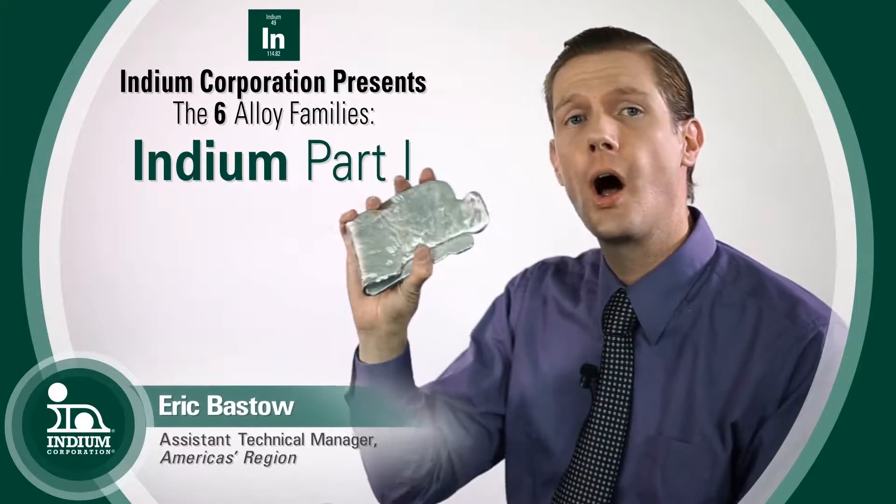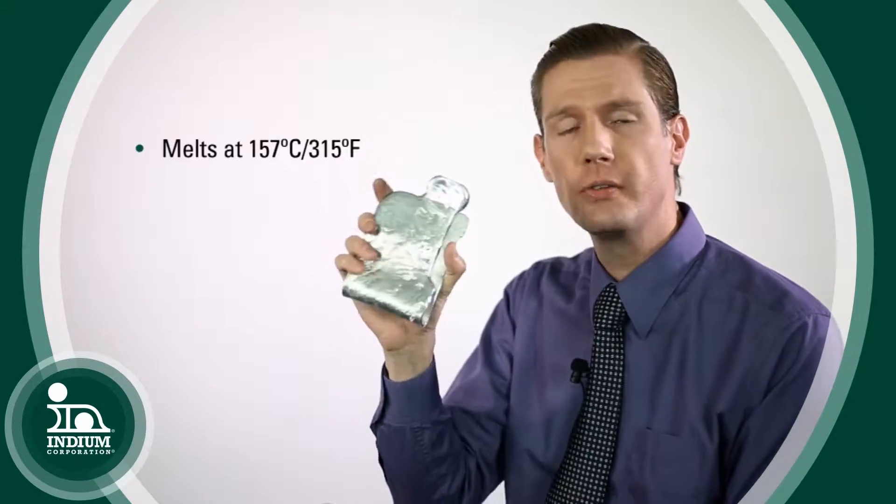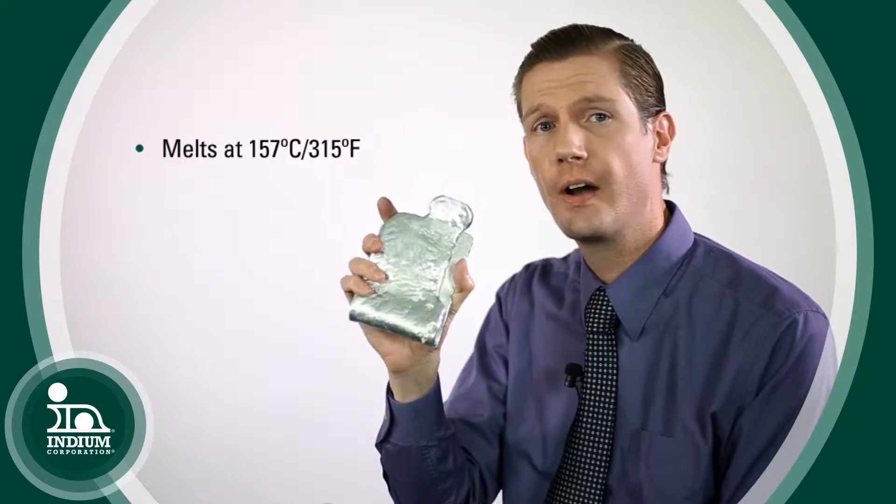Today we're going to be talking about this really awesome metal called Indium. It's so awesome, there's a whole company named after it. Indium melts at 157 degrees C, which is 315 degrees Fahrenheit.